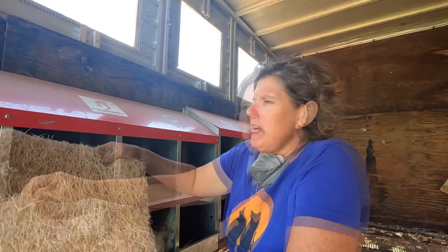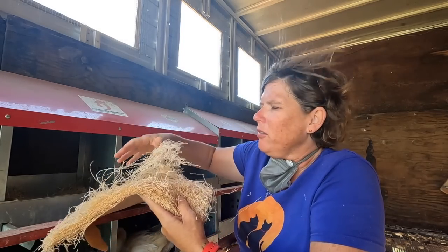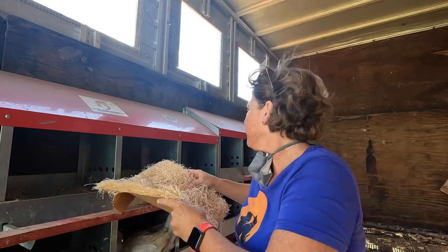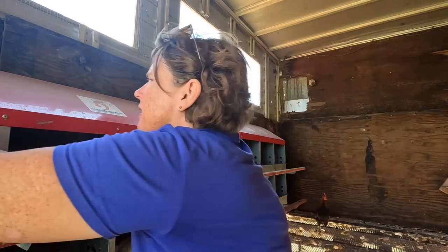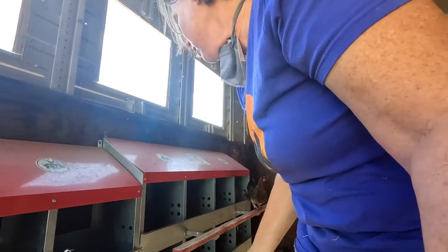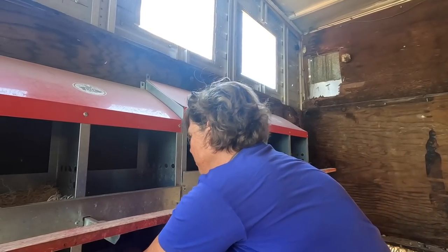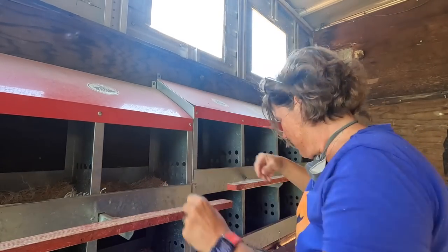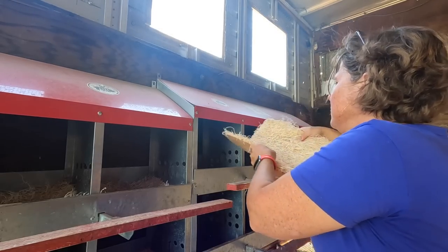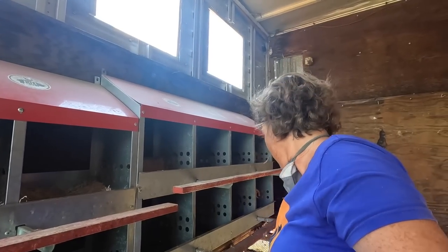Look how easy this is — if something makes a mess in one of these nesting boxes, I can pull the pad off and dispose of it. I'll give these girls that have been here for years eight additional boxes in the green coop and that'll be enough space for everybody. They're going to be so happy with fresh nesting material that I might get an egg before I leave out of here.